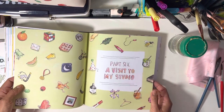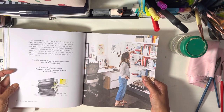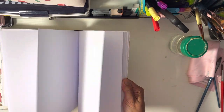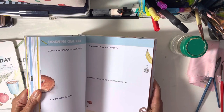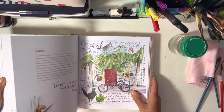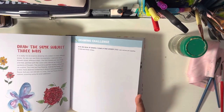Part six is a visit to her studio. The back of the book is all for you to practice. I would say this book is not necessarily just for kids — it could absolutely be appreciated by children, and the drawings are simpler than the other books, but I am loving this one.